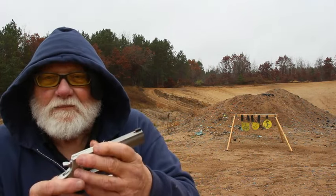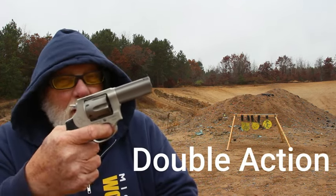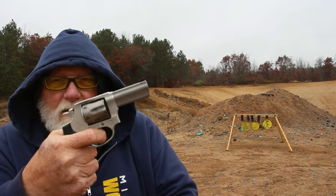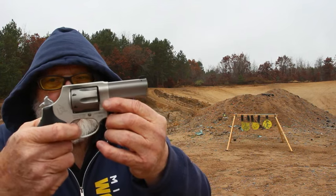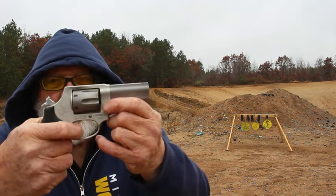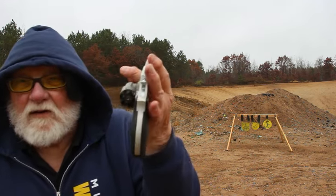Hogue grip. Make sure we're unloaded. Single action — not bad, it's got a nice smooth trigger so it don't bite into your finger. Very nice, nice shooting little gun, and it's a six shot. That means a lot in a revolver — sometimes you might need that extra round.